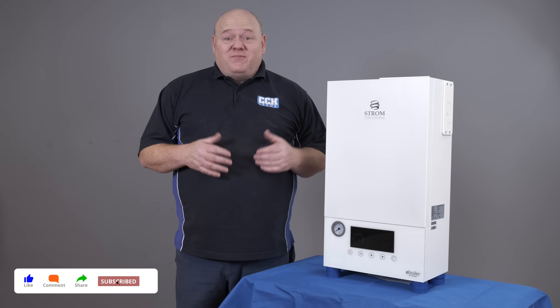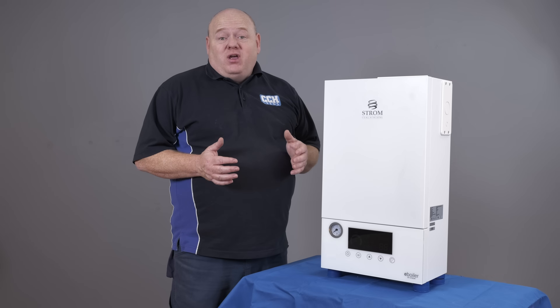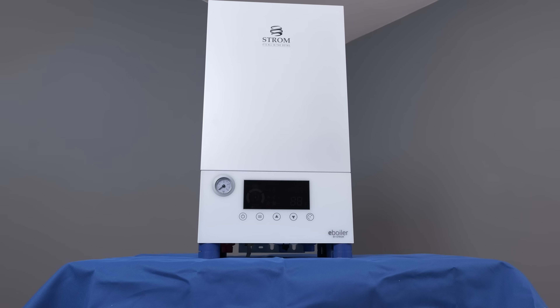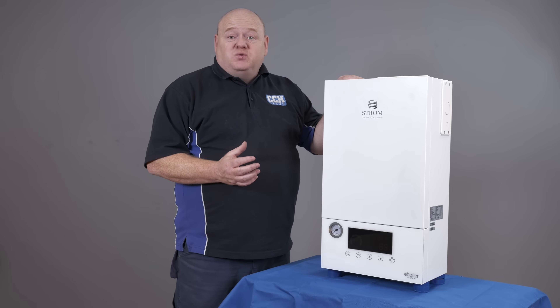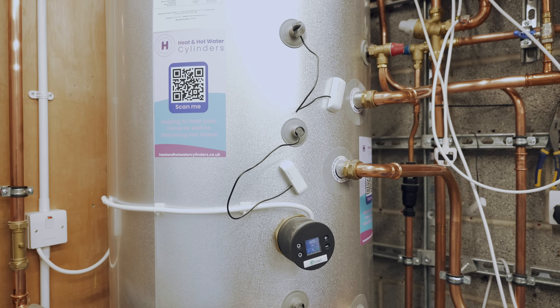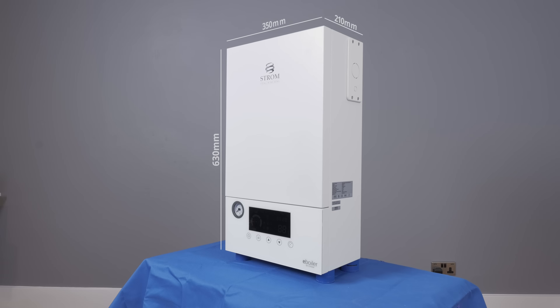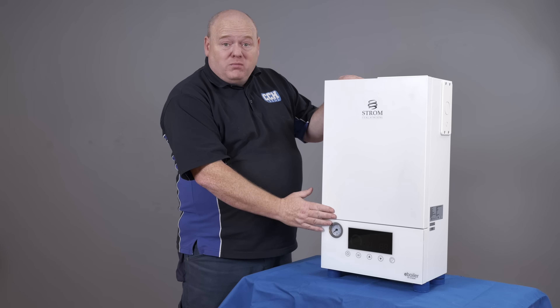The boiler we've got today is the e-boiler from Strom. This is a system boiler — a seven kilowatt system boiler. They also do a combi boiler version as well, so you'd have to choose which one suits your needs better. We are going to install this boiler and connect it onto a cylinder, so we'll pipe it all up. It measures 630 millimetres high, 350 millimetres wide, and it's 210 mil deep.